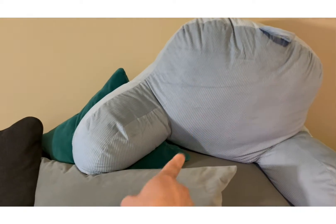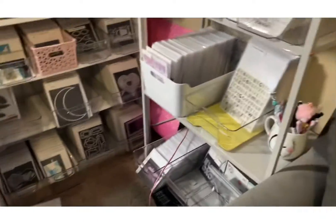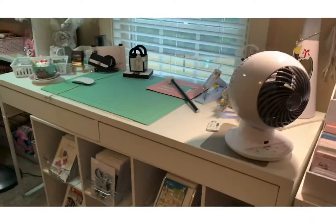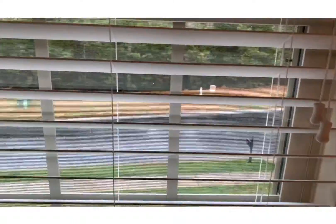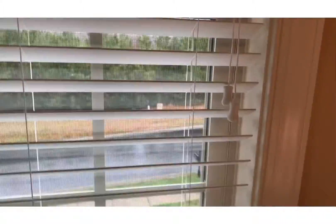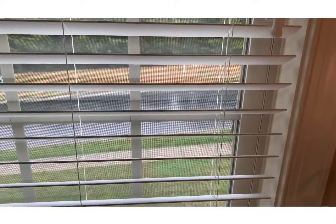I got it at Marshall's or TJ Maxx. Anyway, I just wanted to go over a few things of what I'm up to. Today it's been rainy all day — it's so wet out there. I've got to go check the mail, but thanks for watching guys. Love y'all, bye!